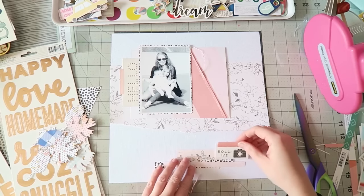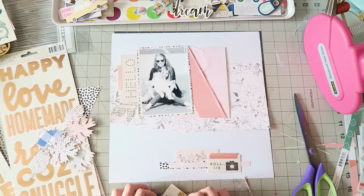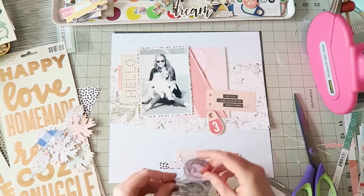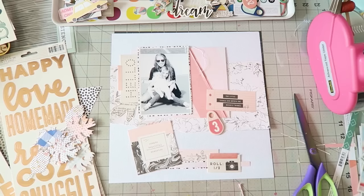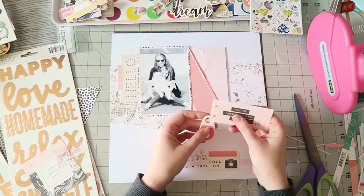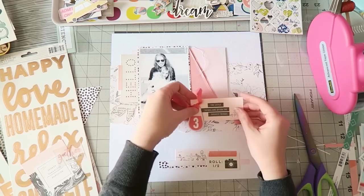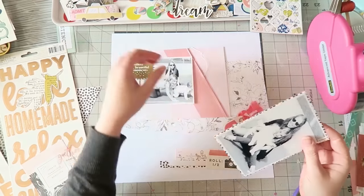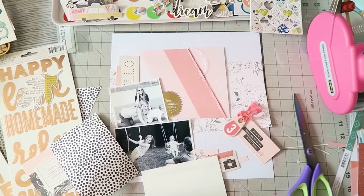I checked my leftovers from the September kit — I have a bunch of die cuts from the Maggie Holmes 'Gather' collection left and I really want to use them because they're so pretty. I just need more time to scrap, that's all — first world problems! So I'm pulling stuff that works with my color scheme: soft pinks and corals, with a pop of black and white. I really like that floral paper on white card stock.